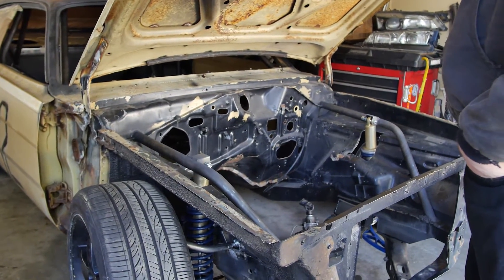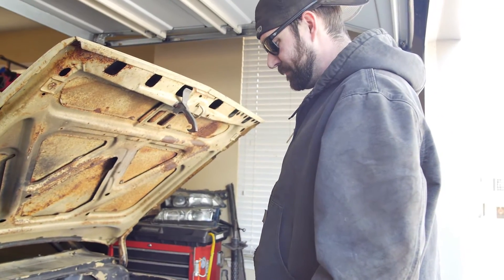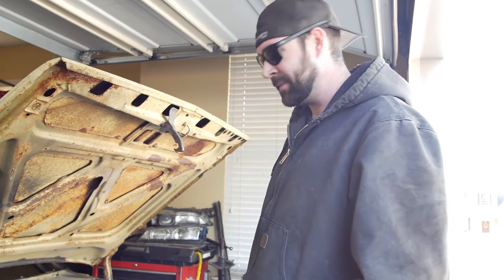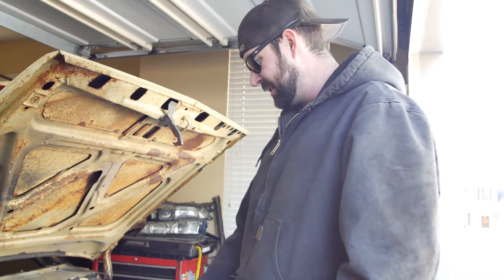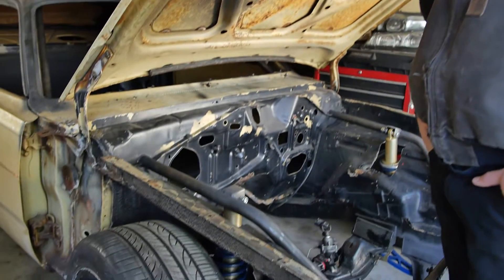Got the Pro Shocks mounted up, so pretty pumped about this. This thing's made a lot of progress in not a lot of time and I'm really looking forward to it. These bars go all the way through to the A-post and the roll cage, so this should be super strong.